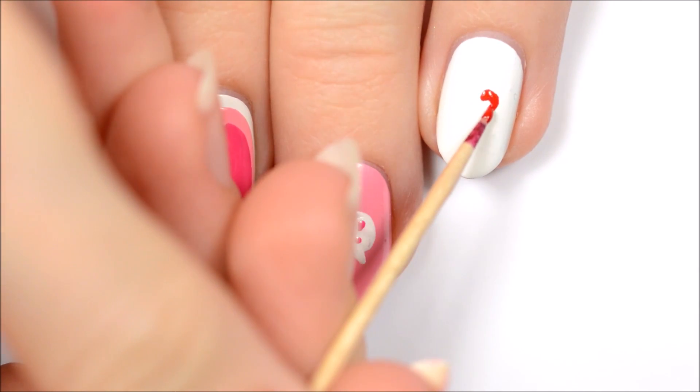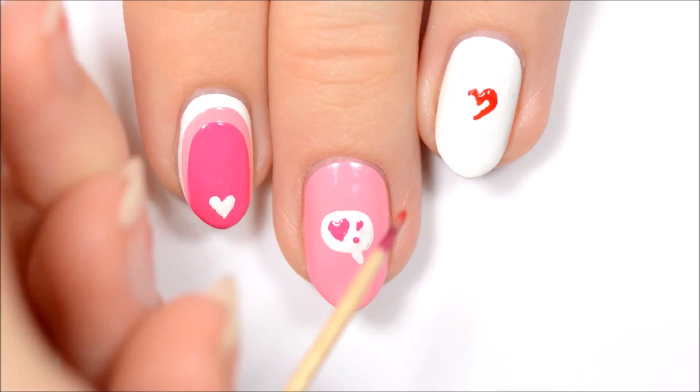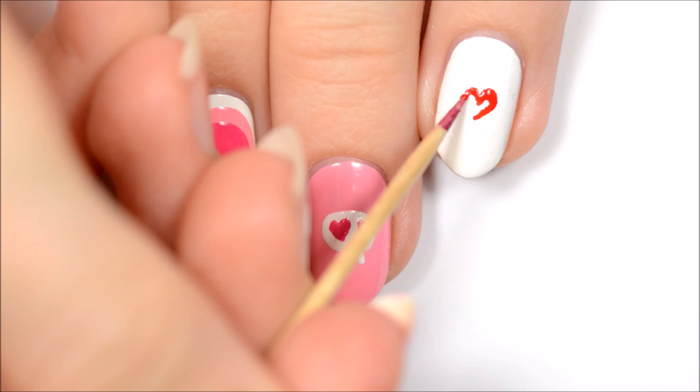For the third design, start off by making a red heart in the center of the nail. Remember to bounce the toothpick along the nail instead of trying to drag it.